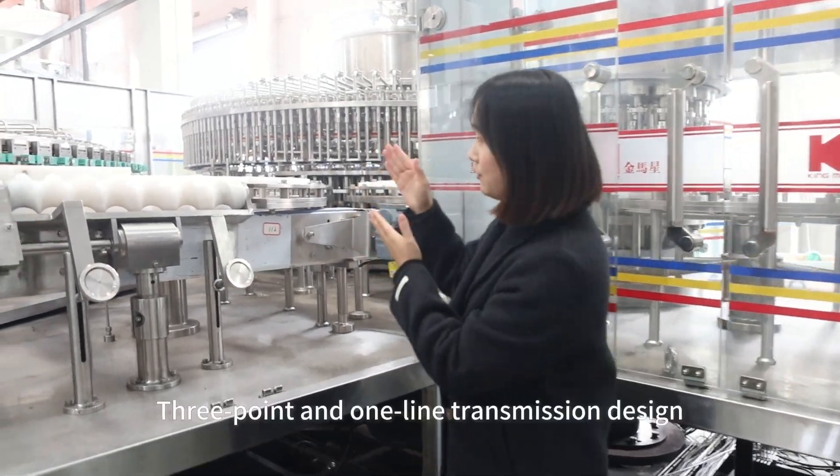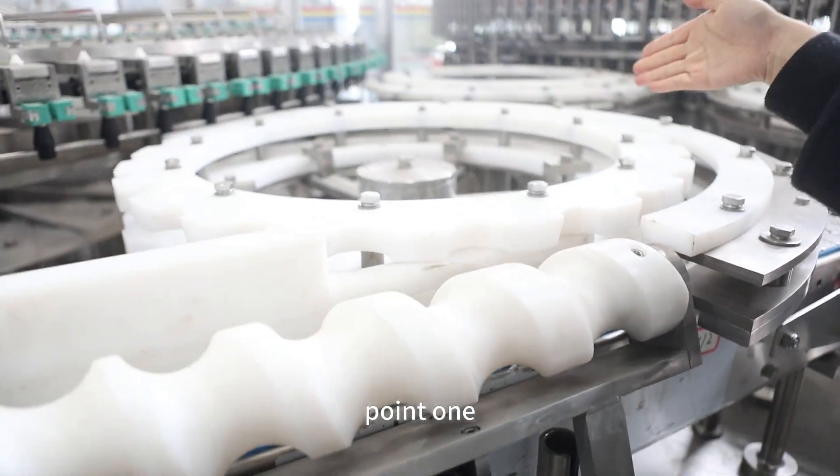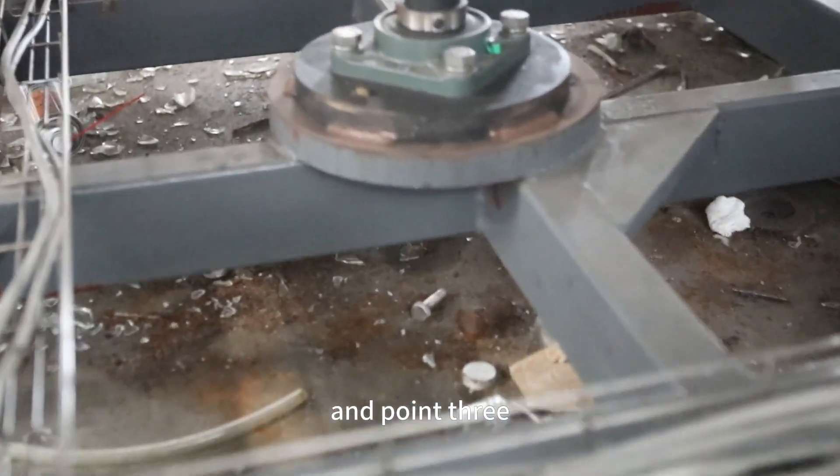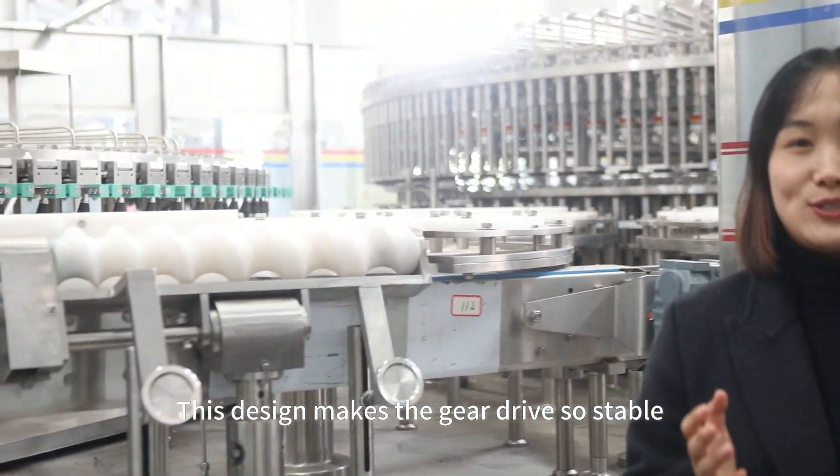Point two: three-points one-line transmission design. Point one, point two, and point three. This design makes the gear drive so stable.